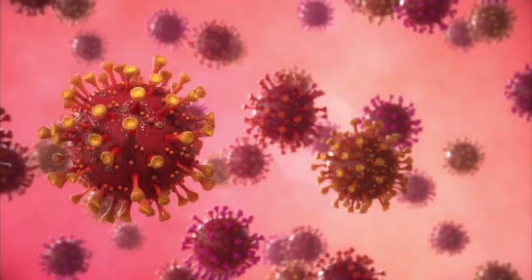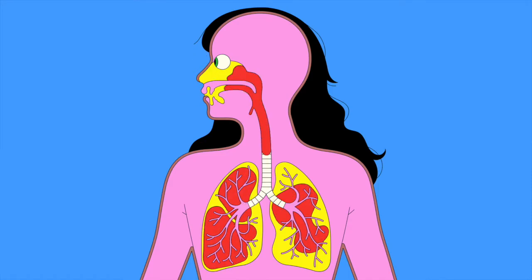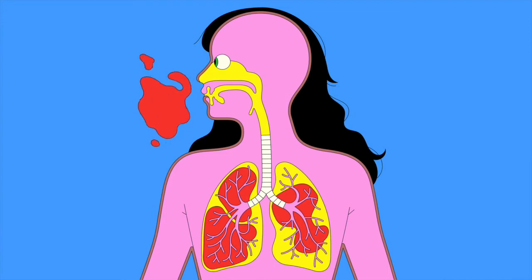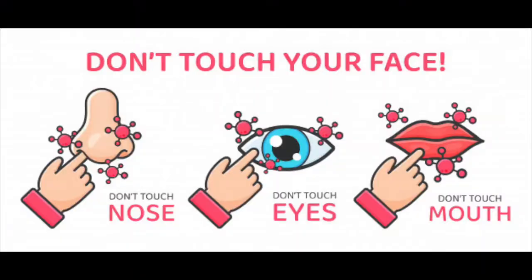Hello, Tim here from the Deep Sky Eye Observatory. Since the COVID-19 pandemic, sharing the night sky with the general public using a telescope has been challenging. The coronavirus is spread mainly by inhaling water droplets from an infected person, normally through a cough or a sneeze. It can be transmitted not only through the mouth, but through the nose and eyes as well. In order to continue to safely share the night sky with everyone, here are some of the safety measures we've taken here at Deep Sky Eye.